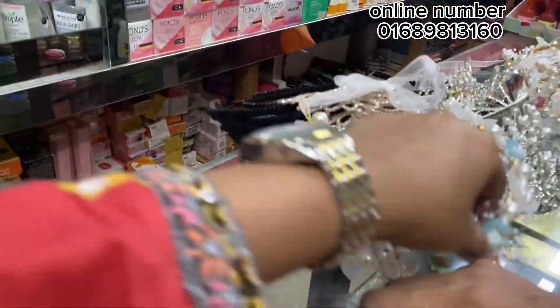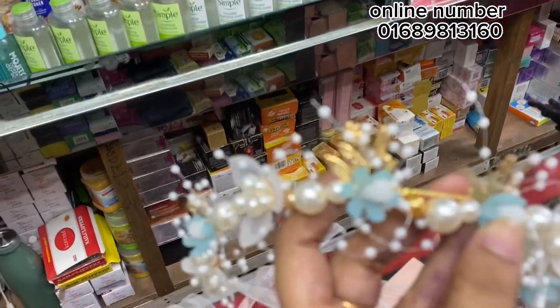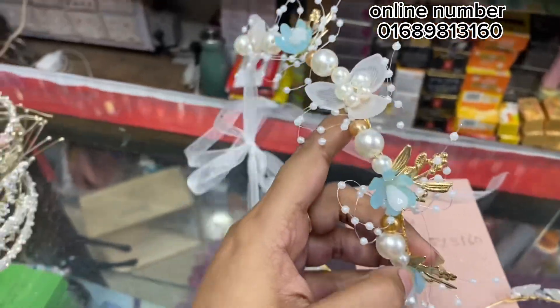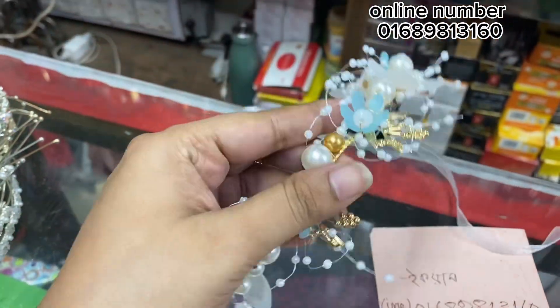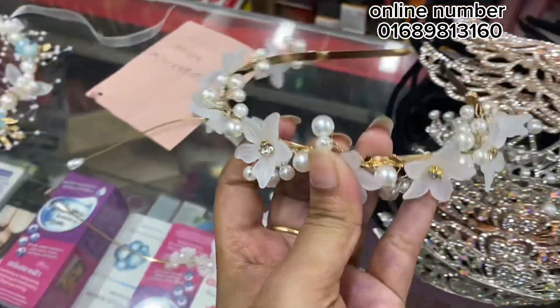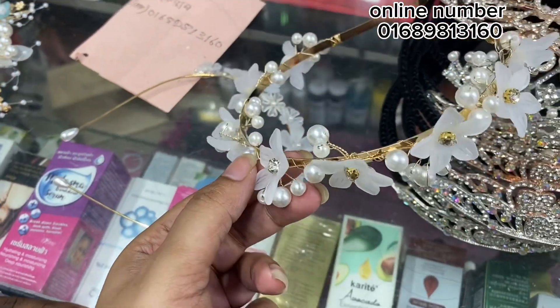How much do you buy it for? What price is this? You buy it for $3,000. Yes, $3,000. You sell it for $5,000. The design is really unique. And it is really unique. How much money? $3,000.